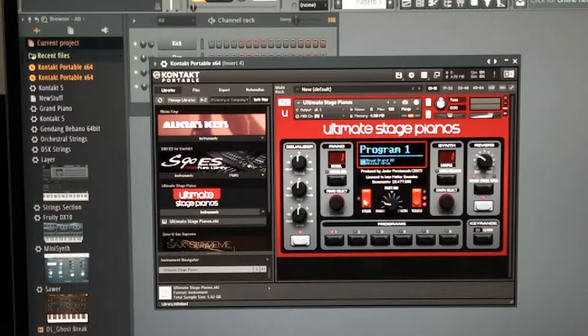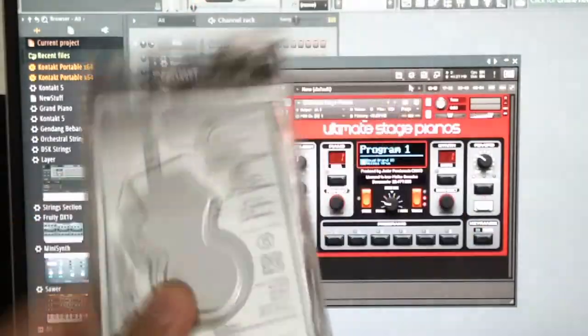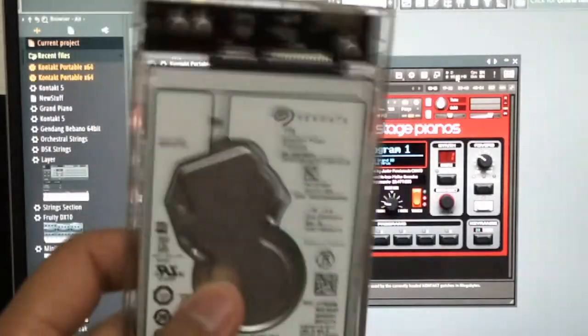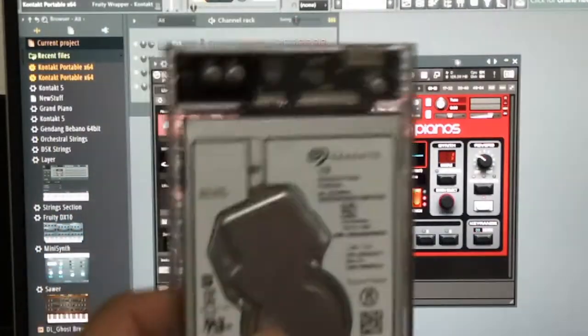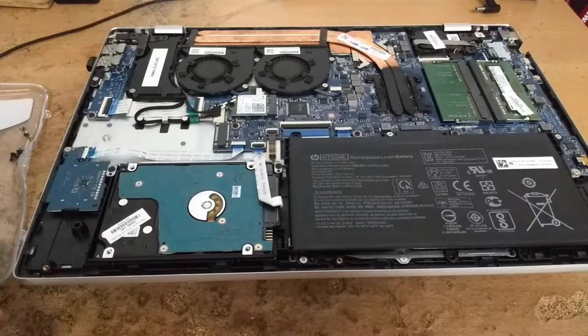One eternity later — okay, now it's loaded. That took a really long time. So now let's continue with the installation of the SSHD and SSD. For those wondering: I duplicated Windows to my SSHD using a free Seagate software called DiscWizard — it's bundled together with the Seagate hybrid SSHD. An SSHD is a normal hard disk with 8 gigabytes of SSD portion, so most accessed files are cached through that 8 GB SSD portion.